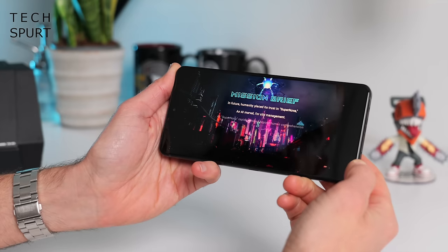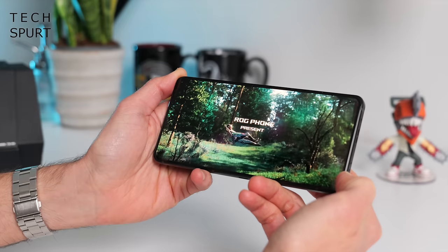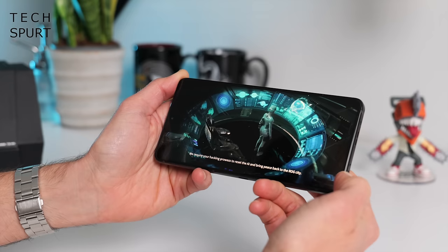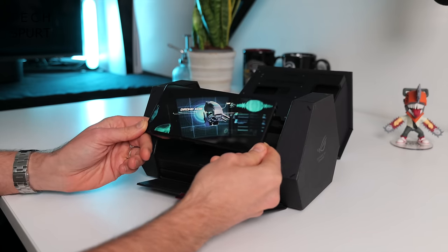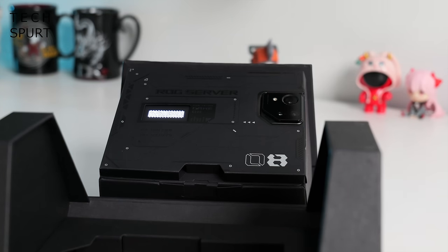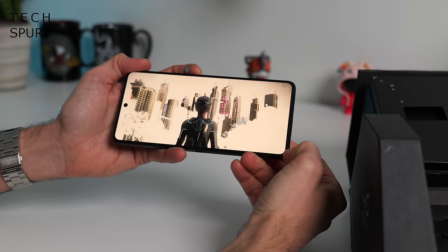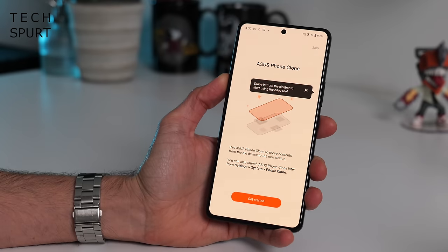The setup experience has a bit of a mission brief flair - in future, humanity placed its trust in Supernova, an AI marvel. Sounds a bit like ChatGPT in about 10 years. You touch the back of the phone to the sensor zone to get started, and the next mission, if you choose to accept it, is to copy your apps from your old phone.